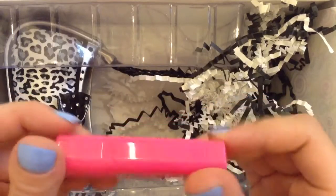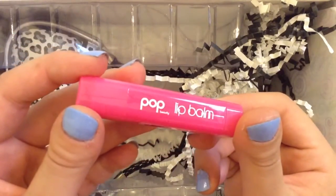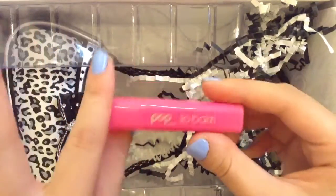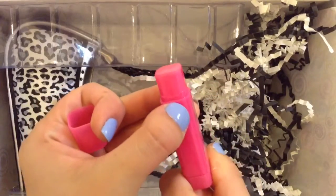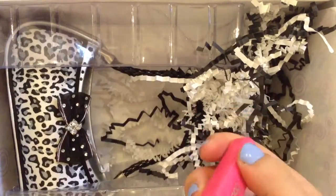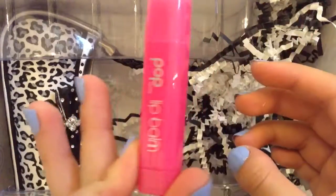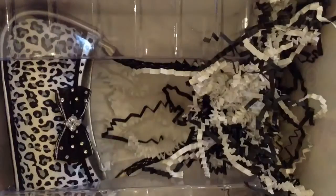And then this pink one here is lip balm from Pop Beauty. You can get this at Ulta and it retails for $4. It's pink and it smells fruity. It's described as super moisturizing and adds a bit of shade to the lips.